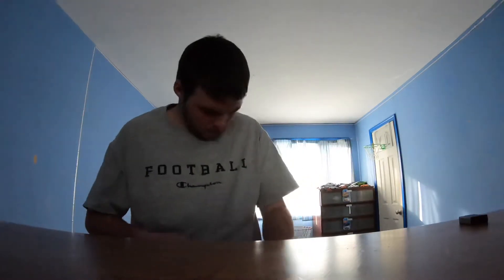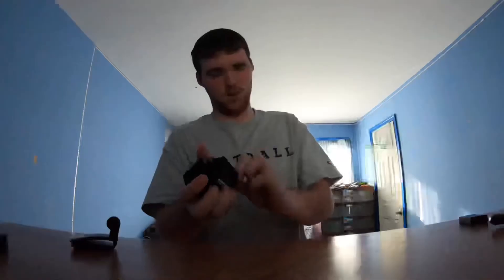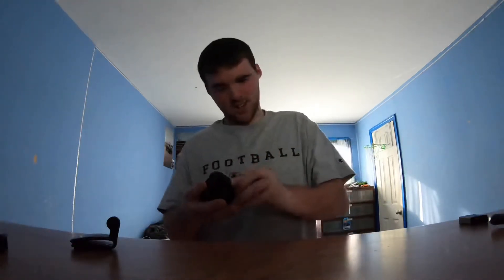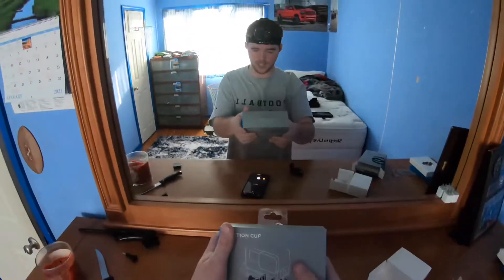Why are these so difficult to open? There you go. I got an extra one — I don't even know what I'm saying. Oh my god, I'm sorry guys if this is taking forever. So it goes on like this. Hold on, I'm going to try something out really quick. This is what it looks like — you can see this on my head. Looks pretty cool.